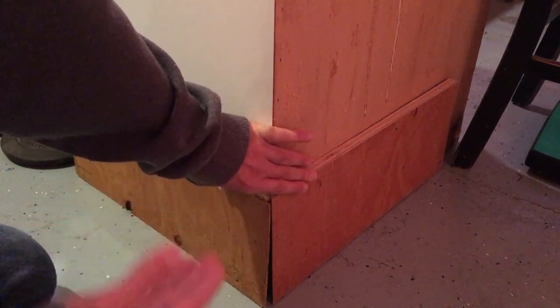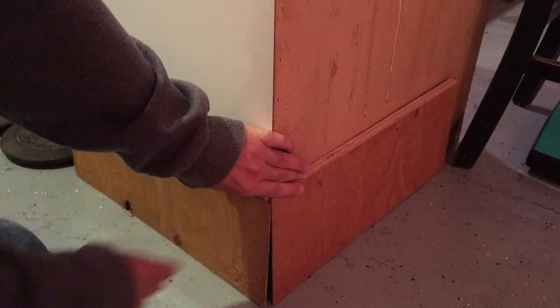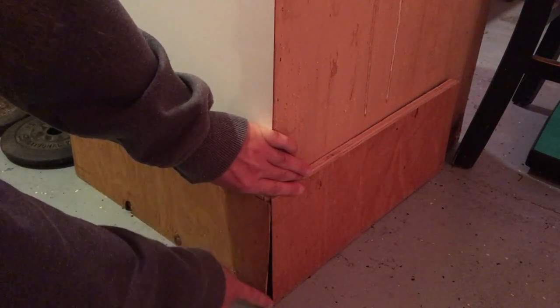Now what I got here is a mock setup. I'm going to pretend this is trim work — this is really just plywood. These are nice perfect cuts, but you can see there's a big gap that opens up here.